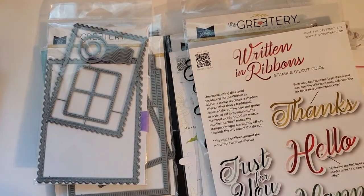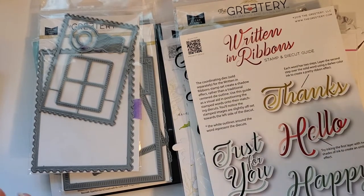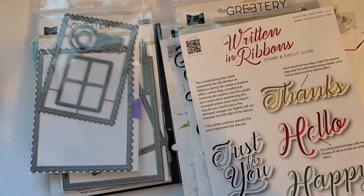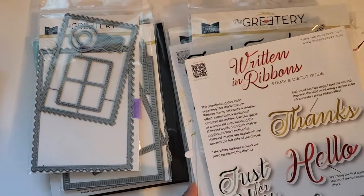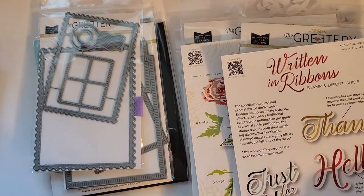Hey everybody, I'm back with a share finally. I made quite a few cards and it took me a long time to put them together because I'm a slow crafter and I took a break in between. So let me show you the products that I used before I show you the cards.